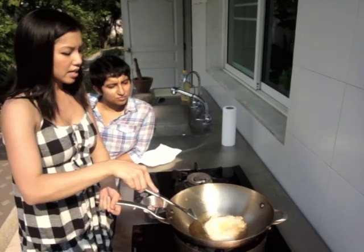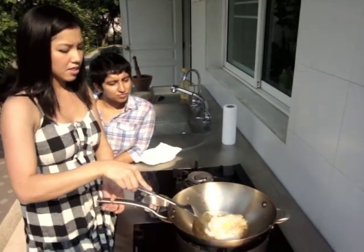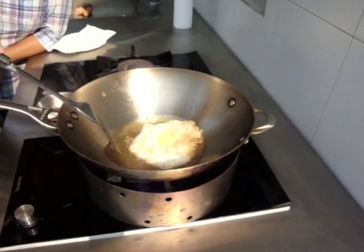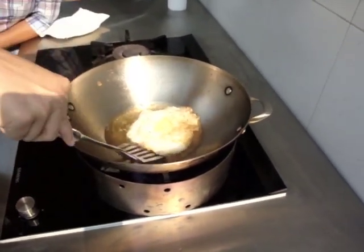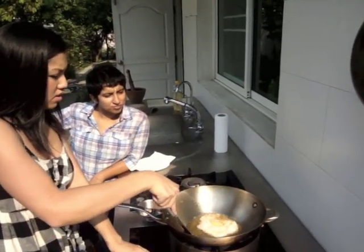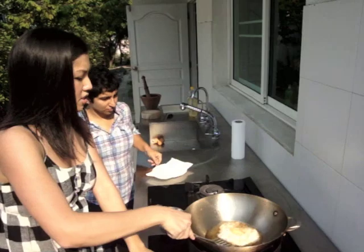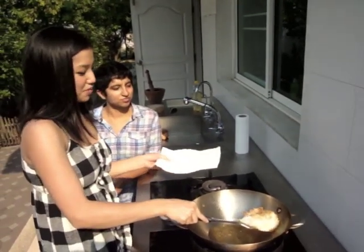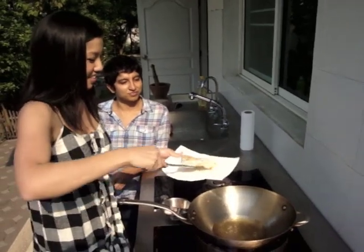Wait until the edges start to get brown like that. The runniness of your yolk is completely up to you — you can do it runny, medium, or hard, but I like it still a little bit runny. Transfer it onto an absorbent surface and you've got your fried egg.